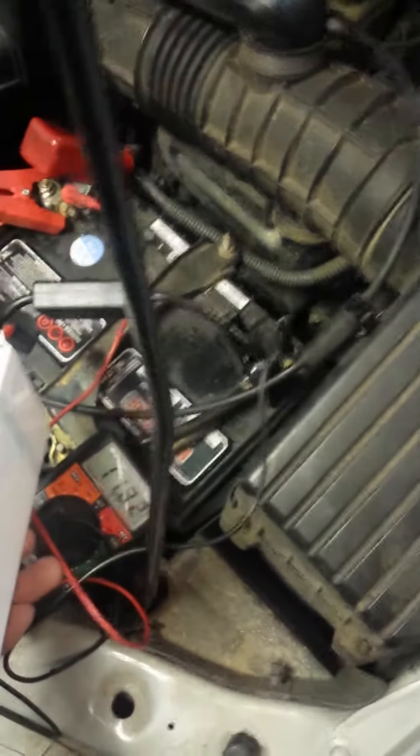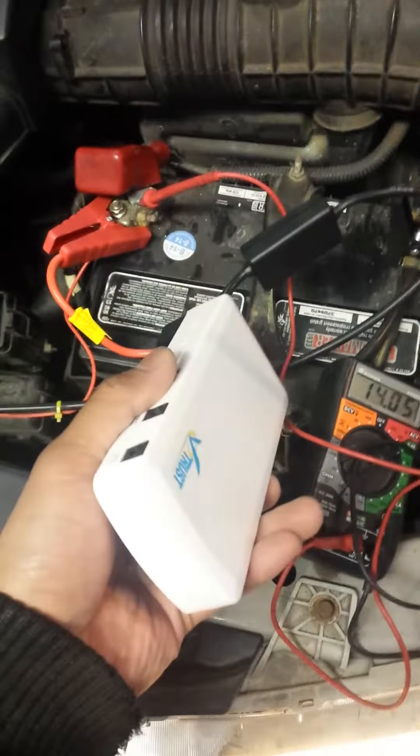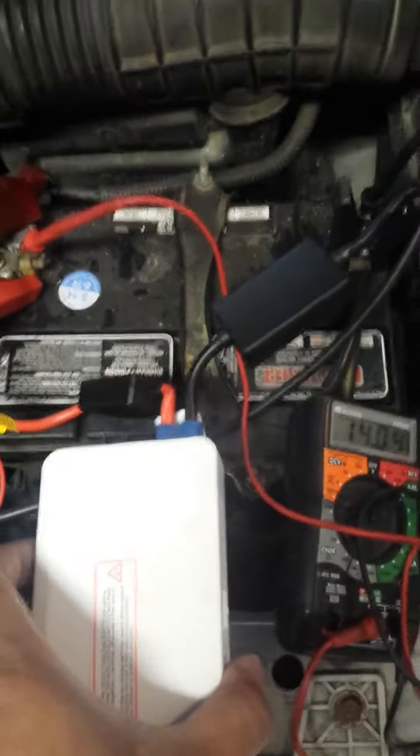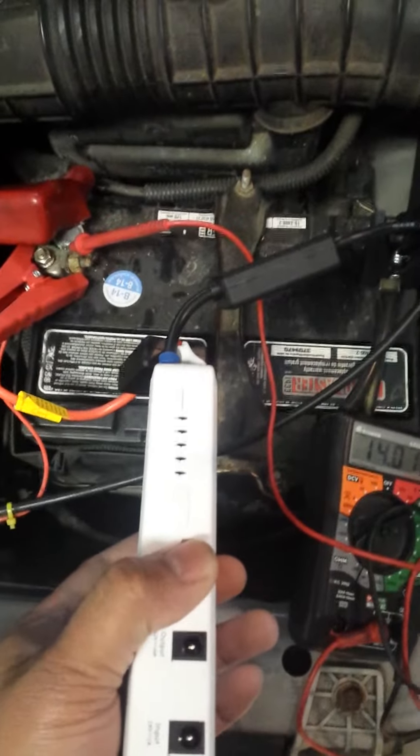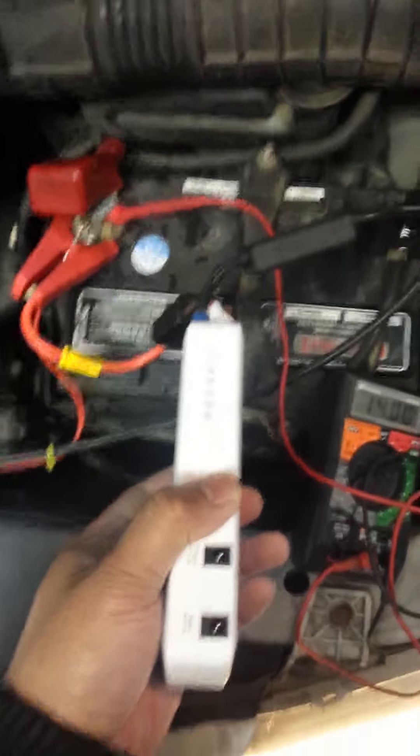You want to give it a shot? If you guys can see, the portable charger worked and now the car is alive. Buy this product exclusively at AmpMotorsports.com — that's www.amp-motorsports.com. Thank you.